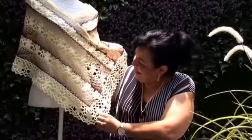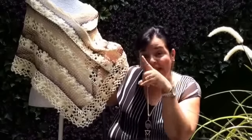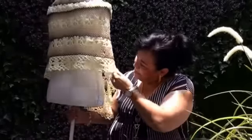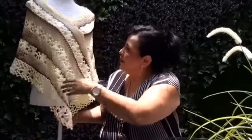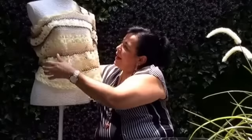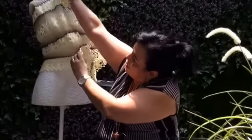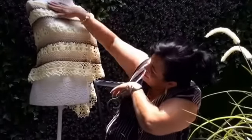Esta capita está tejida con un material muy bonito que se llama Red Primavera. Anteriormente se los había presentado con unas blusas y un vestidito. Pues ahora va a ser esta capa, miren qué bonita está. Es rapidísima, la van a hacer muy rápido. Se la pueden poner al revés, de ladito, o con el pico para atrás. También se les va a ver muy bonita, ¿verdad que sí les gustaría hacerla?